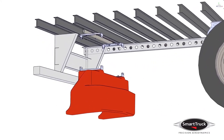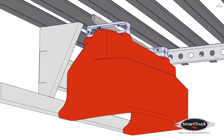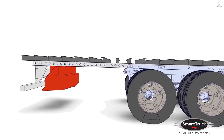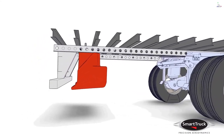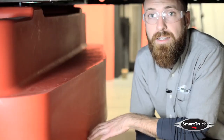Now we're ready to hang the diffuser. Simply lift the part and attach the lower clamshell brackets to the upper clamshell brackets with the remaining fasteners. Before you tighten the brackets, center the diffuser between the slider rails and position it within two inches of the ICC bumper without extending under it.